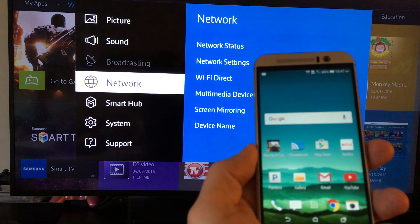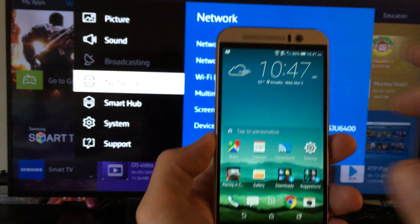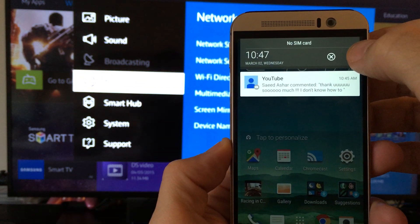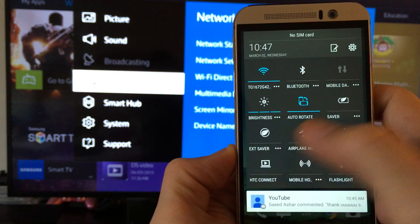But on newer model TVs, you don't have to do anything. All you do is just scroll down, click on this icon right here, and then click on HTC Connect.